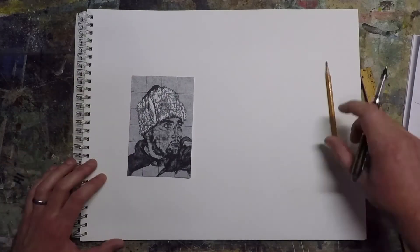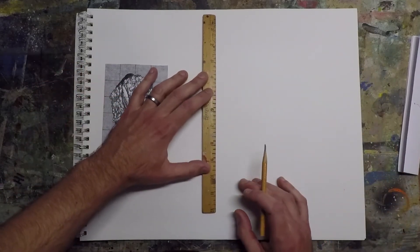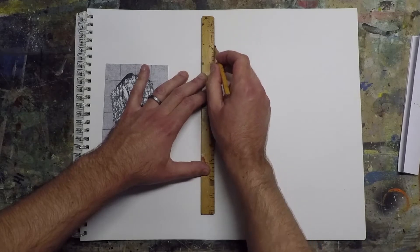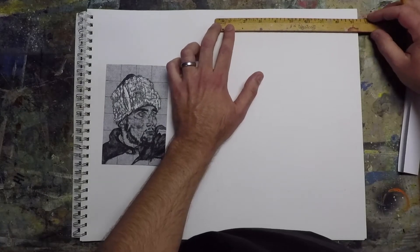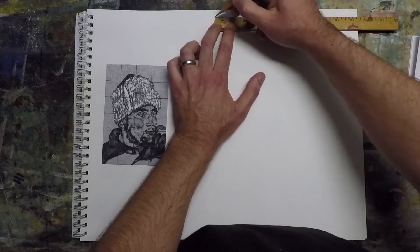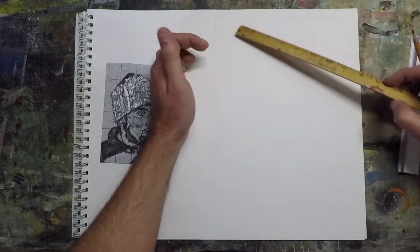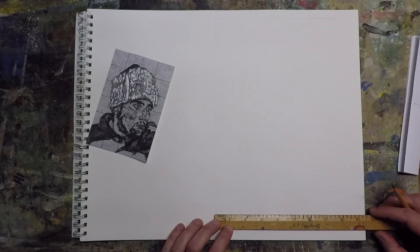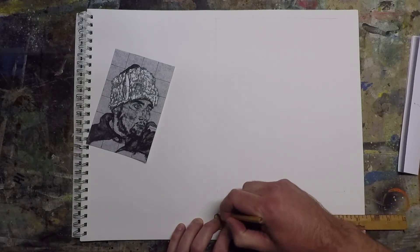Basically just make a grid. I made it in pen so you could see it in the video a little better, but honestly you can draw this really light so you don't ruin anything, or you can erase it later. You do have to put that grid over the top of the image, so I wouldn't use anything you really care about — I wouldn't do it with family photos unless you can make a copy. I'm just laying out the size of the drawing I want to make. This is just going to be a copy; I'm not trying to do anything real creative with it, but this technique you can use to scale up anything.